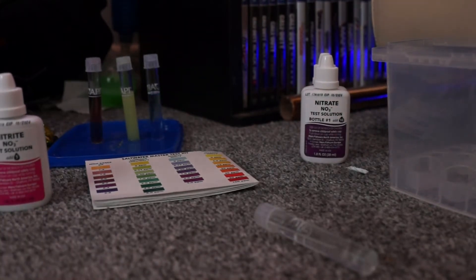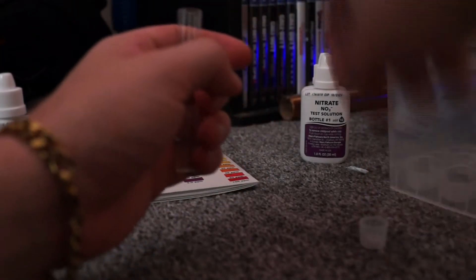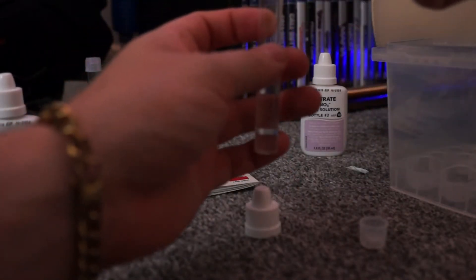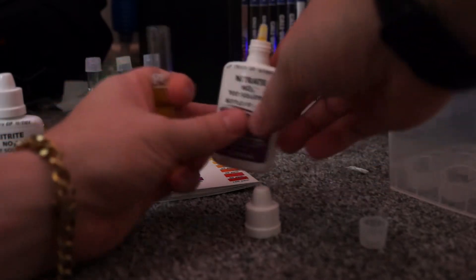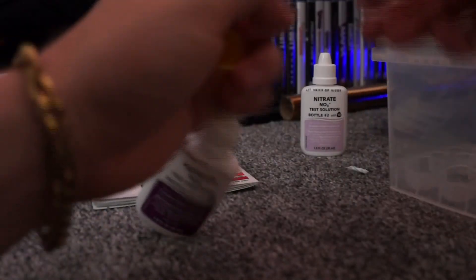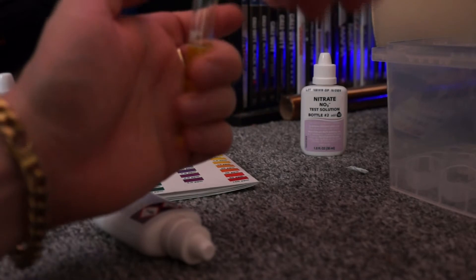Now nitrate is a bit of a pain — it takes a while. The first bottle is simple: just add ten drops. So we have got our ten. Put the lid on and invert it a couple of times. I always just do that — don't actually need to but I do.